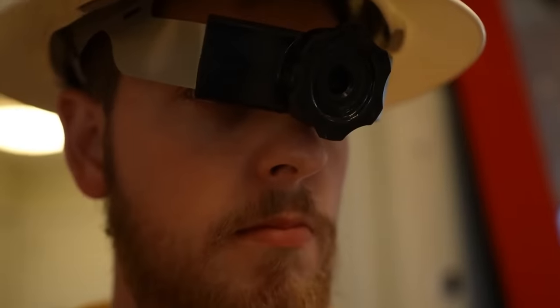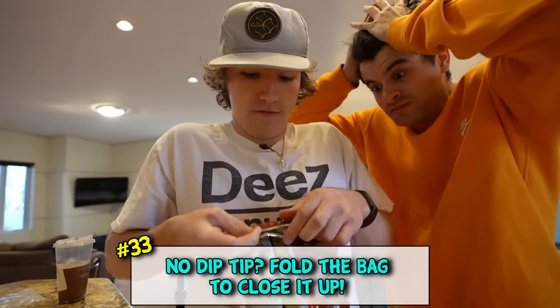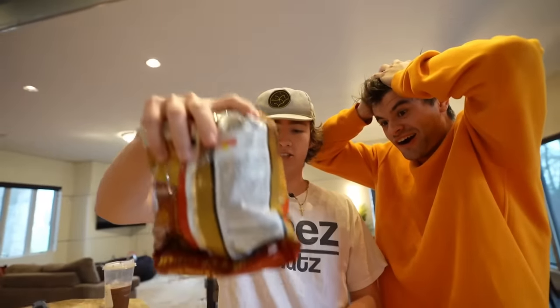Now if you're done with the bag and you don't have a chip clip, problem solved. You're gonna fold it in like this, fold it down like this - and that's sealed, bro. That's sealed!